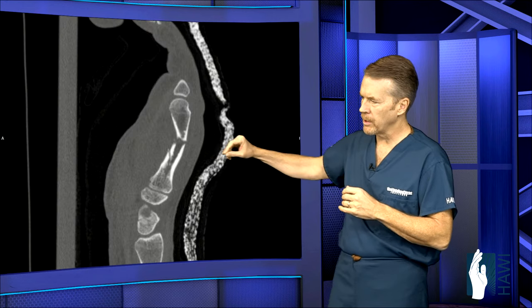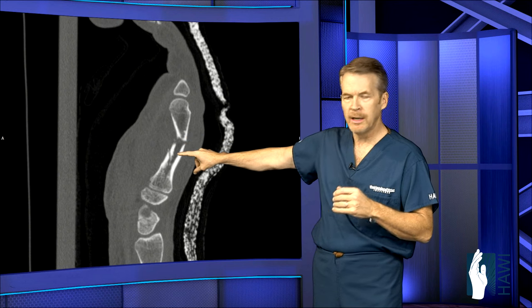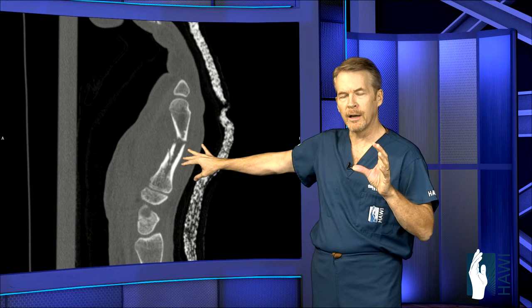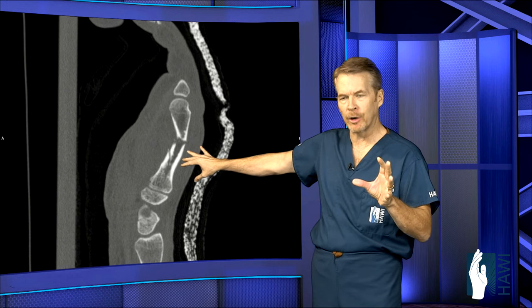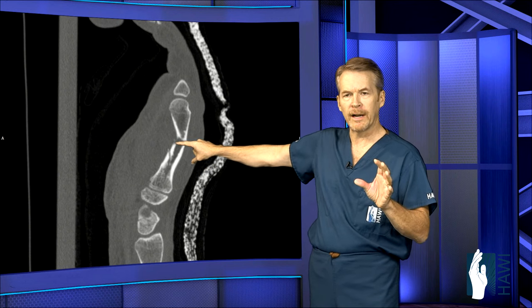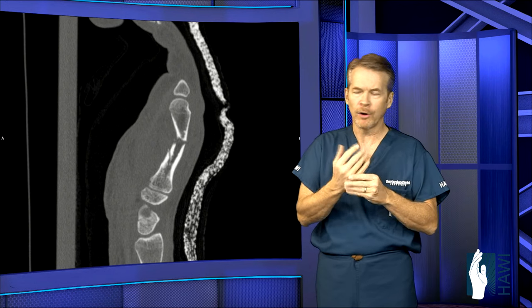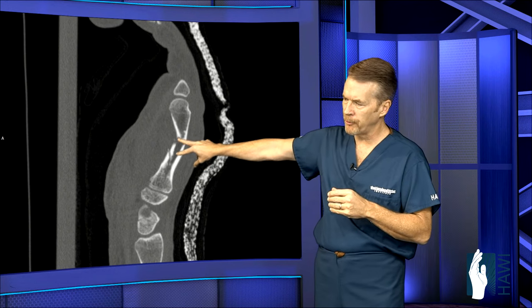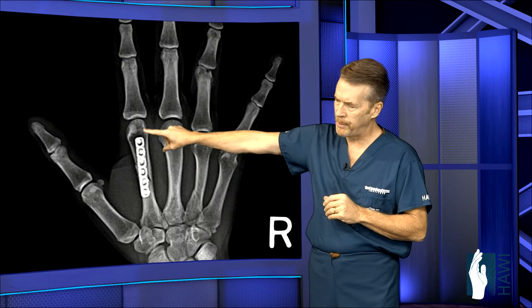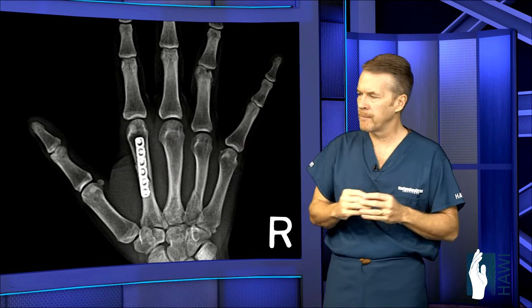Another fracture is in a professional snowboarder who qualified for the Olympics. She had a horrific accident sustaining a fracture of the second metacarpal. On CAT scan, this showed very little angulation is acceptable for index and middle finger metacarpals, unlike ring and little finger metacarpals. This was unacceptable angulation with several pieces, so we went in and put a plate and screws along the dorsal side of the metacarpal — and she returned to professional snowboarding.